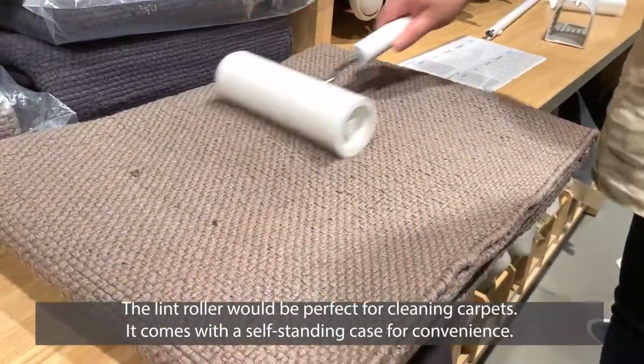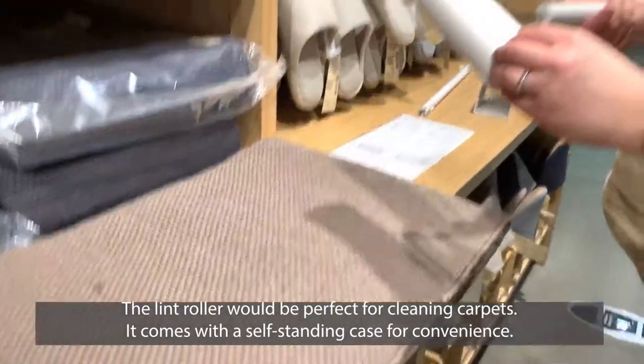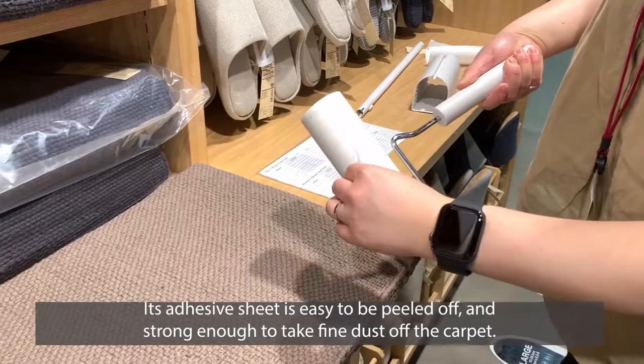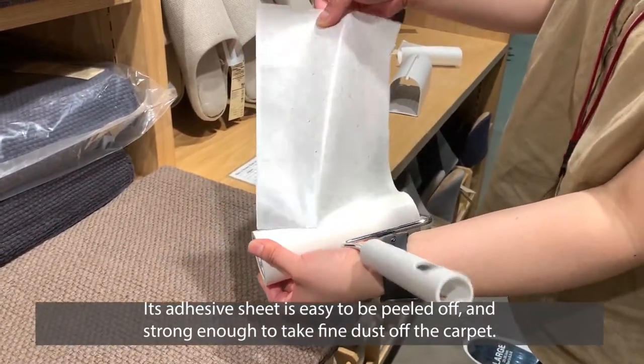The linked roller would be perfect for cleaning your carpet. It comes with a self-standing case for convenience. Its adhesive sheet is easy to peel off and strong enough to take fine dust off the carpet.